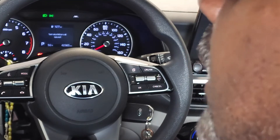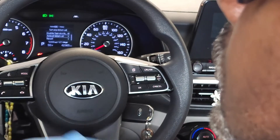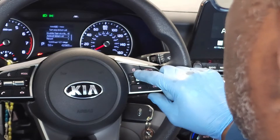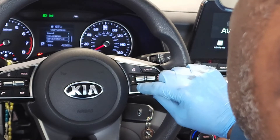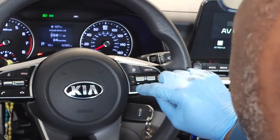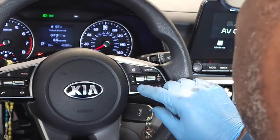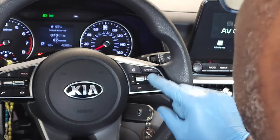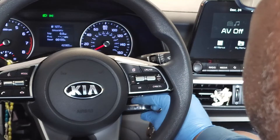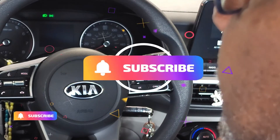I've just completed changing the scheduled interval for what I would call severe driving conditions, and I'm going to change it back to normal driving conditions. I hope you found these tips helpful, and as always, until next time, drive defensively.